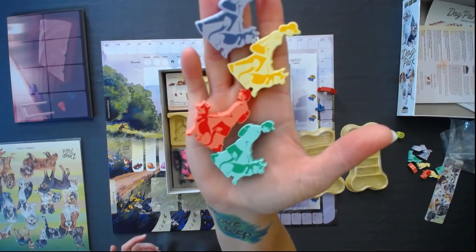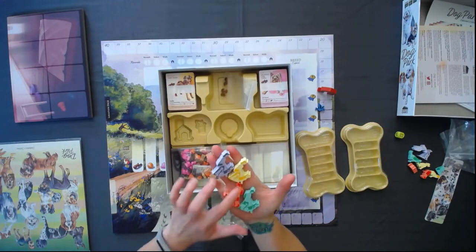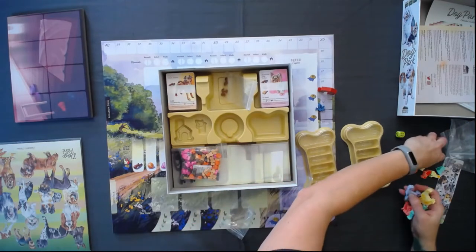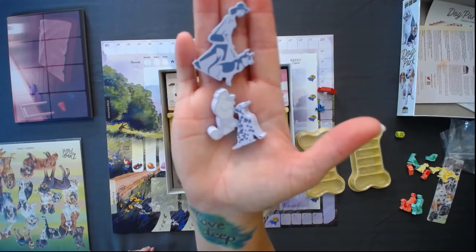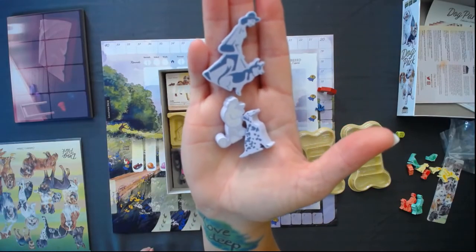Again in the same colors — the sort of green, blue, pinkish salmon color, the yellow, and the purple. Now if we keep adding to this, I think this is the last one. If you're purple, these are all your pieces.